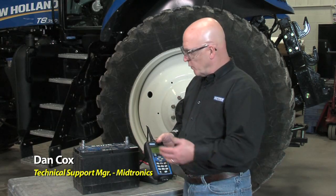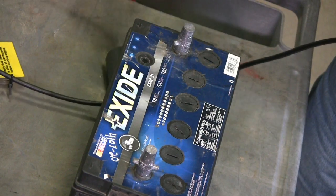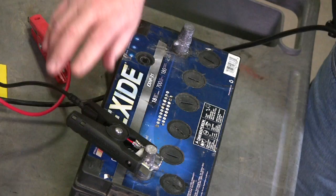Now let's go ahead and take a look at a battery as we would at a counter test at the parts department — for example, at the dealership. We've got one battery sitting here and I'm going to go ahead and connect the test leads and simply run a test.